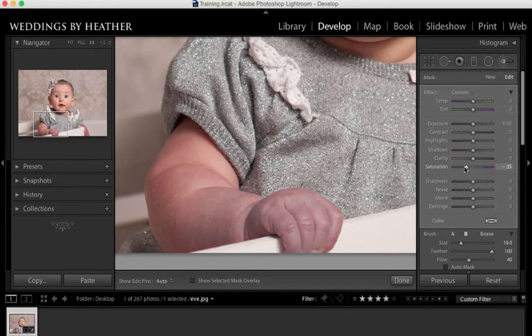We could try saturation — we could try to desaturate that a little bit, but obviously when we take out color it turns gray. That might actually be a good starting point though.